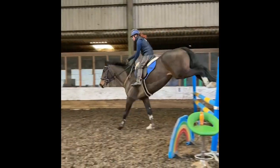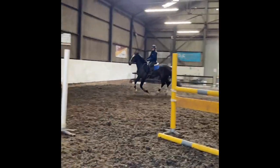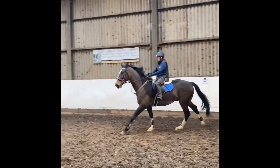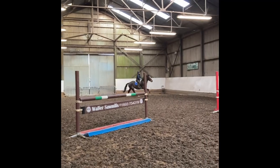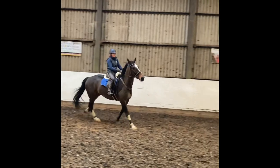This is Galaxy Express JR, he's by Global Express, he's coming six this year — Lexi — and he's a big horse. He's been quite weak with his back end although he's got loads of power. So working on his corners and his changes has been quite tricky.